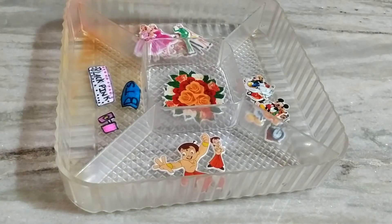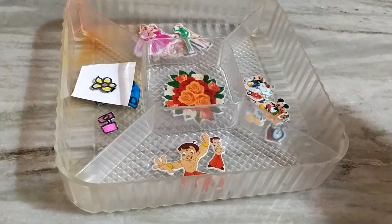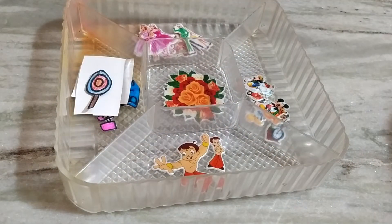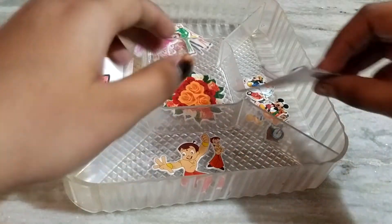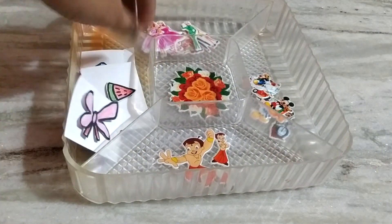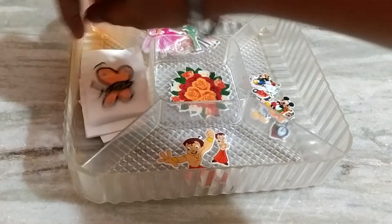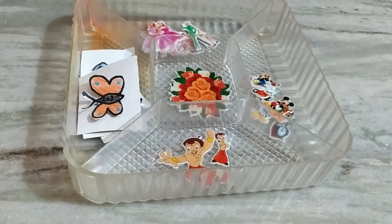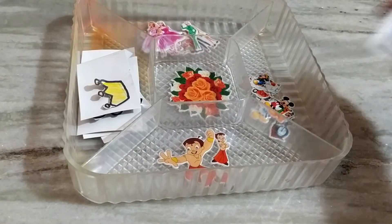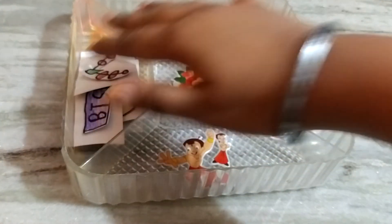This one — flower, lollipop, watermelon, bow, butterfly, queen, BTS, chain sticker. Nine stickers total.